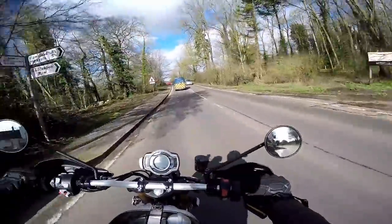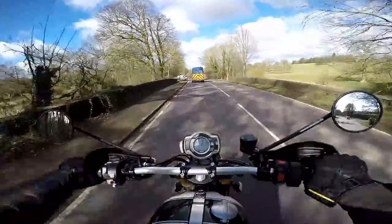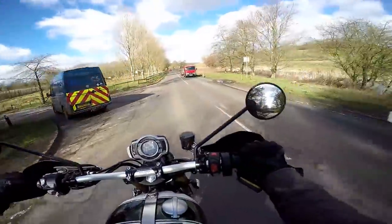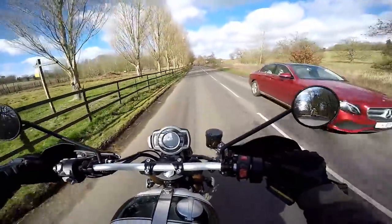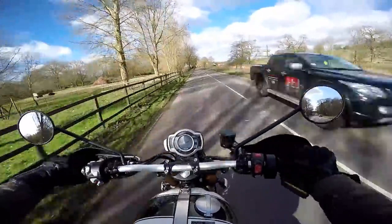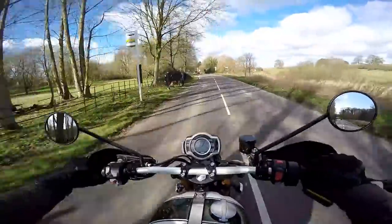Handling-wise, feels very planted, yet at the same time you don't have to move the handlebars much to get a big lot of movement on the bike. Once it's set up for a corner it feels stable, but it's very easy to chuck around. In fact, for such a big old heavy bike, it's very nimble indeed.